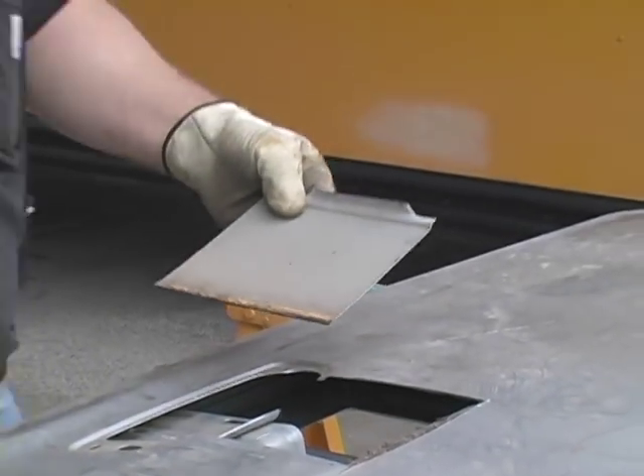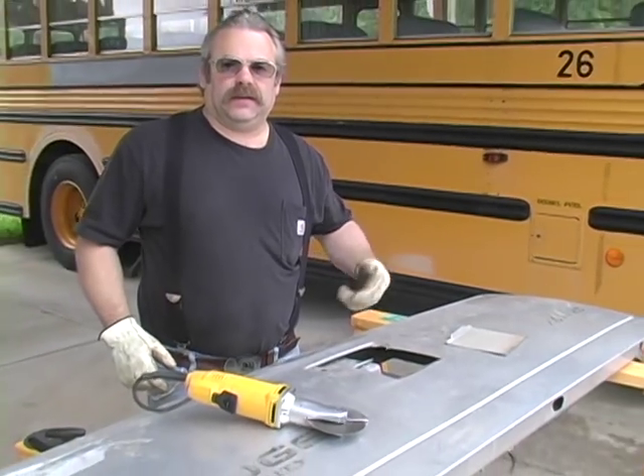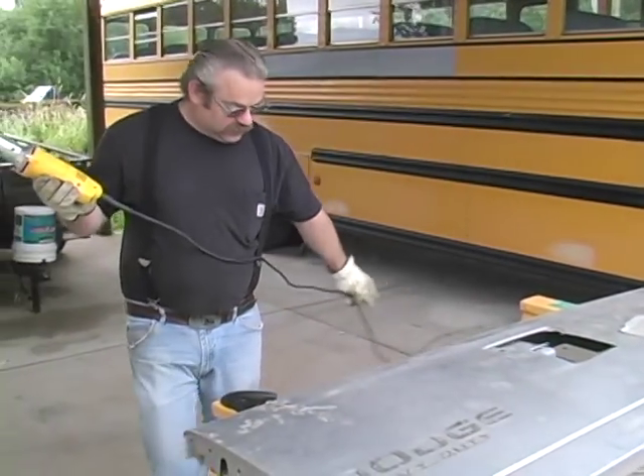Now, if you want to access your tailgate, put a little repair on it — there you go. Always put a little Velcro back on her. No problem. Let's see what else we can cut up with this old girl.